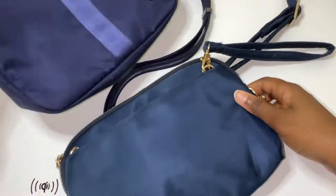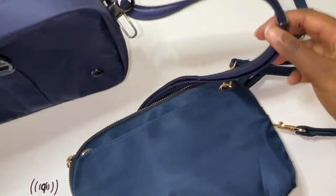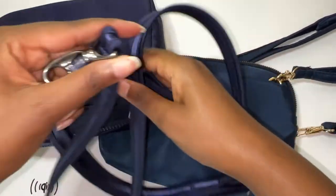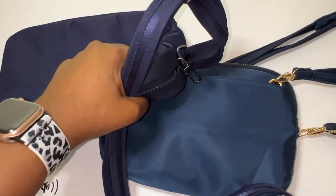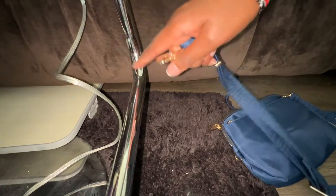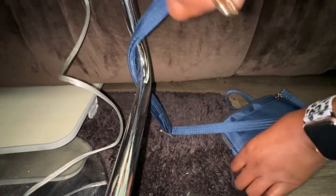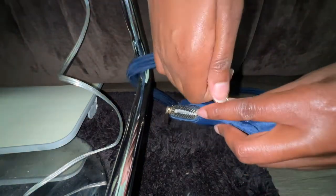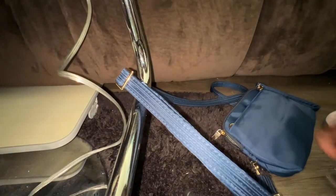The Pack Safe strap is attached on one side and cannot be removed. The other side can be removed. I'll show you how to put this around a chair — so let's assume this is a chair at a restaurant. You put the strap like that with the Travelon one and secure it.